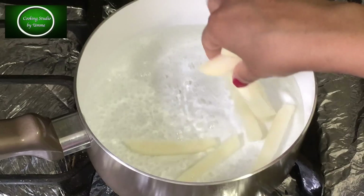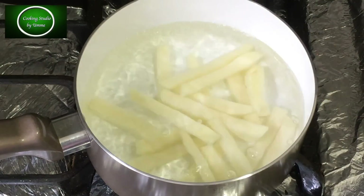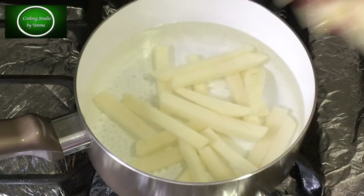In the next step, with hot water, we will put all the pieces in at medium-high heat for 4 to 5 minutes.